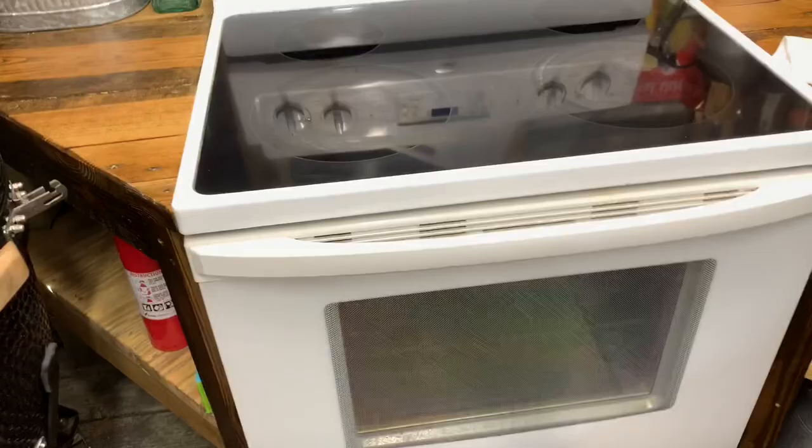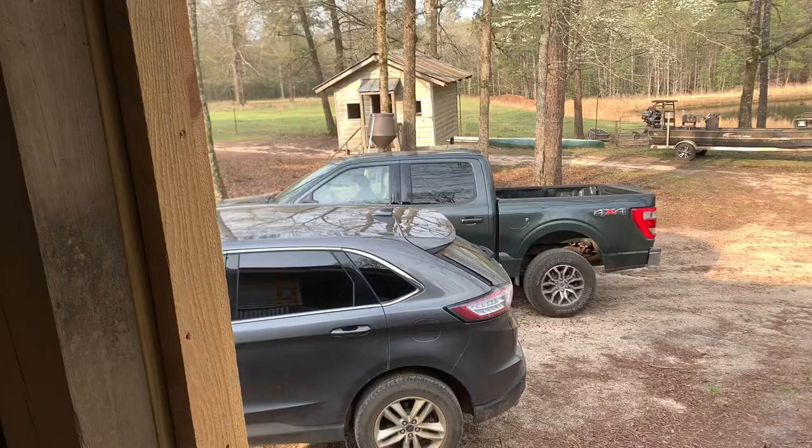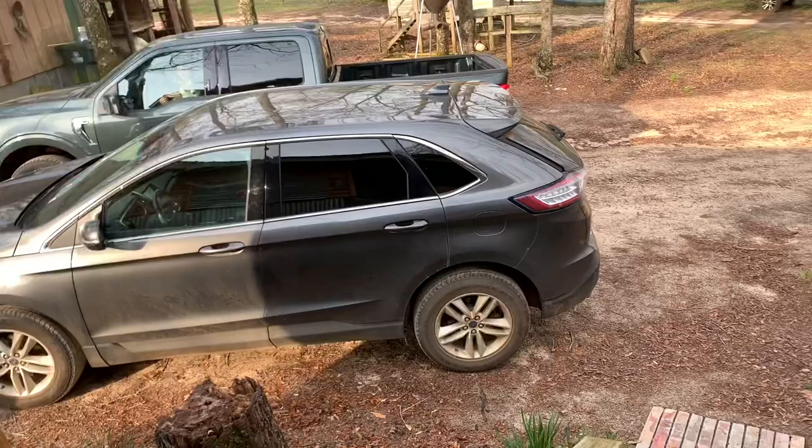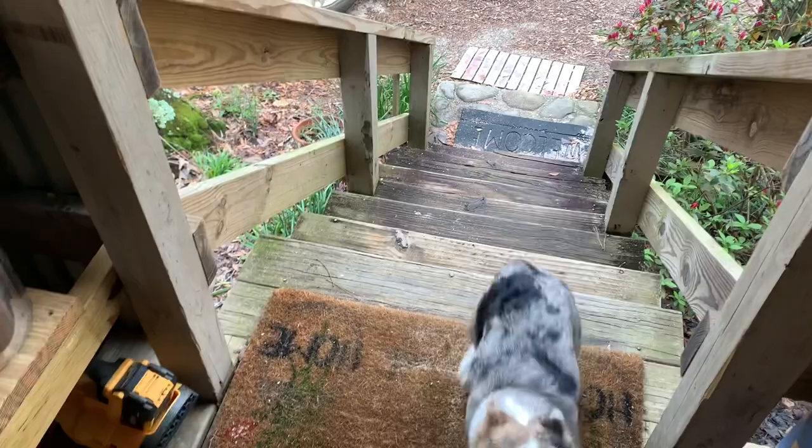There she is right there — speak of the devil. And she's got Merle with her. I don't know if we got enough food to be feeding Merle too. Hey Goob, hey Merle, what are you doing, boy? Good — breaking my diet! Breaking your diet. Come on in here. We got this thing rollin'. I know, well I'm like, where you at? I'm about to starve to death, buddy.